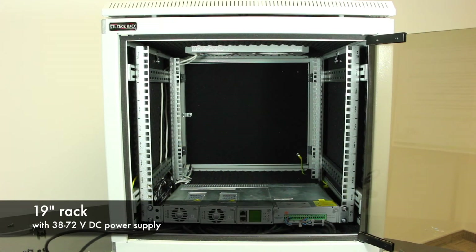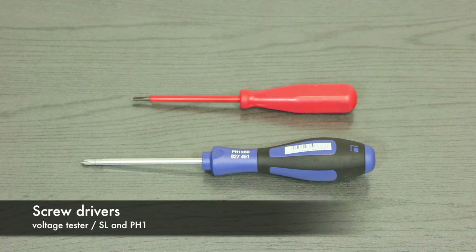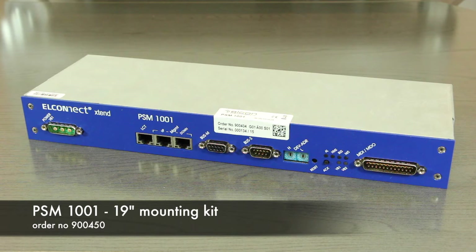We use a 19-inch rack with a 48-volt DC power supply. The installation is similar to an ETSI rack. For the installation, we will need two screwdrivers: a small flat-head screwdriver and a PH1 Phillips screwdriver. For the mounting of the PSM, we will need the PSM 19-inch mounting kit.